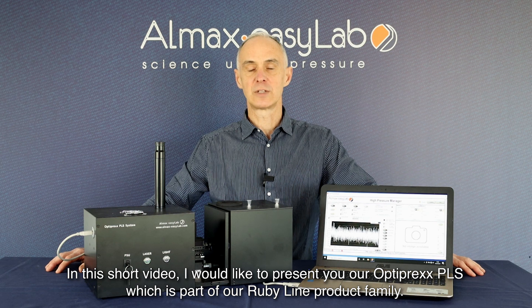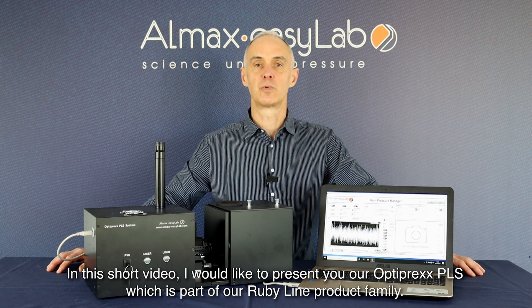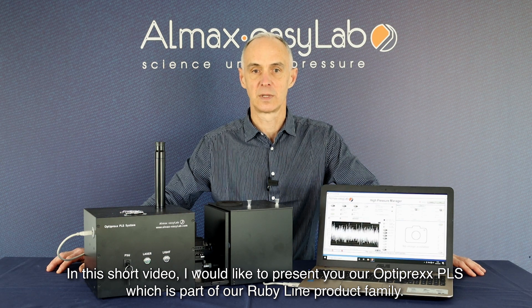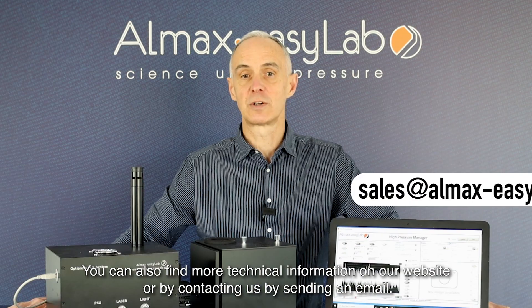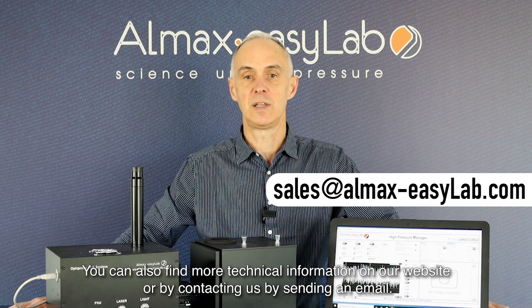In this short video, I would like to present our Optiprex PLS, which is part of our Ruby line product family. You can also find more technical information on our website or by contacting us via email.